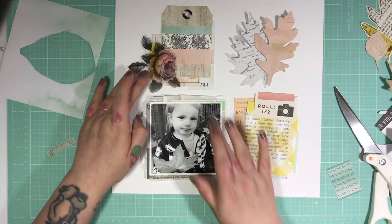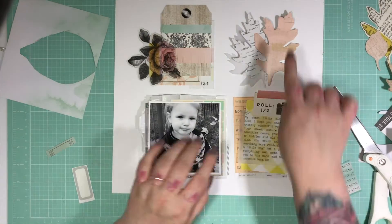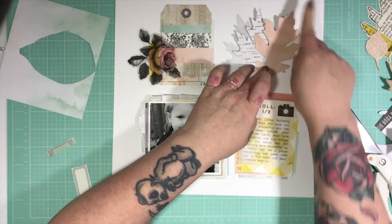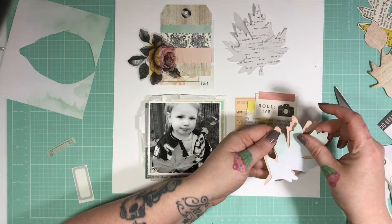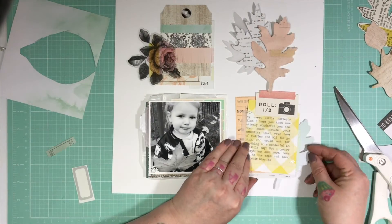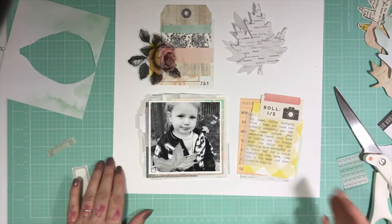Then I forget that I was going to put a rose there. As soon as I put the rose there, it adds that darker tone from the photo up to the top, and the same with the camera — it brings it across in a diagonal with that darker tone. I'm just checking that I don't want to use the green coloured leaf — and I don't. It adds too much fussiness to me.